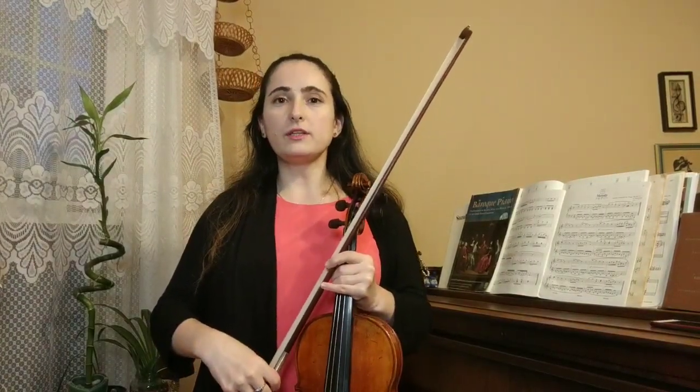Hello everyone, my name is Ina Langerman. I'm a violinist and violin teacher in New York City. Today we're going to learn spiccato, and I'm going to give you six progressive exercises.